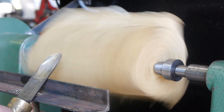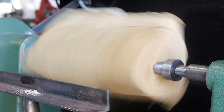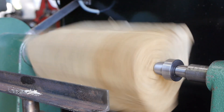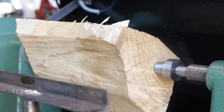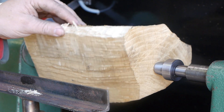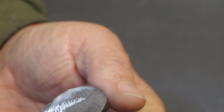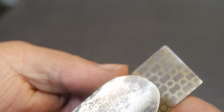I wasn't really impressed with my chisel — in my memories it worked a whole lot better. The wood was also surprisingly dry for a tree that was cut down maybe four months ago. Trying to improve the cutting edge with a stone and with a diamond hone.